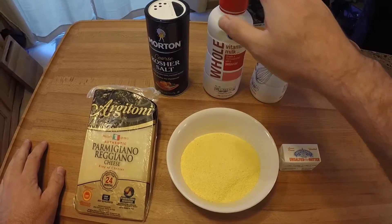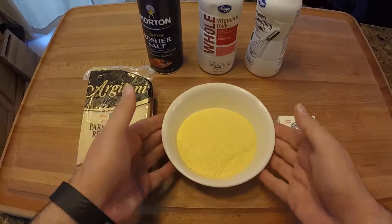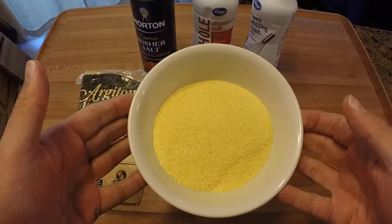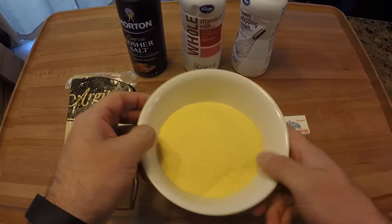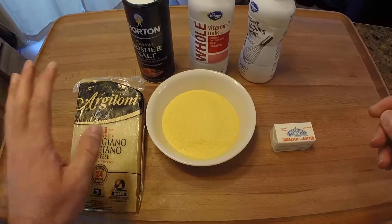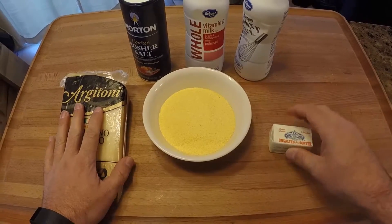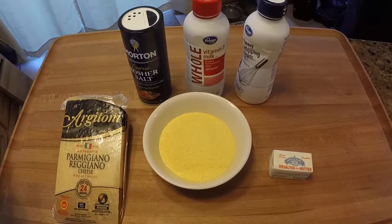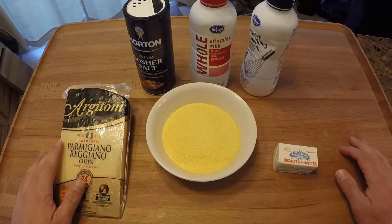Starting with the polenta ingredients: two cups of heavy cream, two cups of whole milk, and we're going to salt it pretty well. We'll use two-thirds cup of a nice coarse cornmeal. At the end we'll add a little bit of Parmesan and about a tablespoon of unsalted butter. It's hard to believe you get this much flavor from so few ingredients.